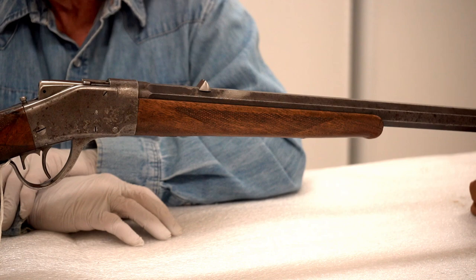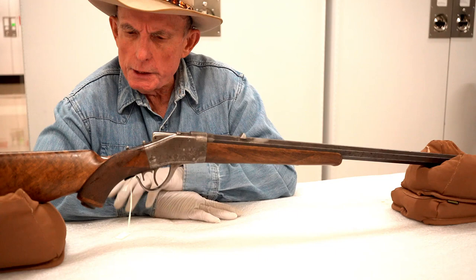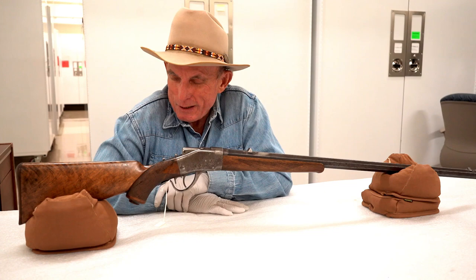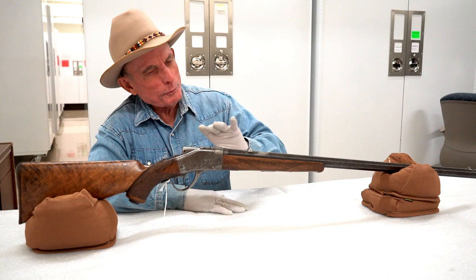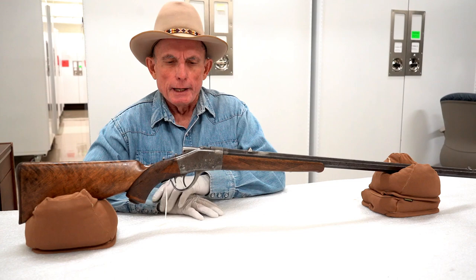They didn't sell very well. There were several models — a military model and models that weren't quite as fancy as this Express model — but they didn't sell very well because people are slow to adopt new technology. People were so used to a hammer gun: you can tell when it's cocked, you know what's going on with it. To have all that internal to the action was a turnoff.